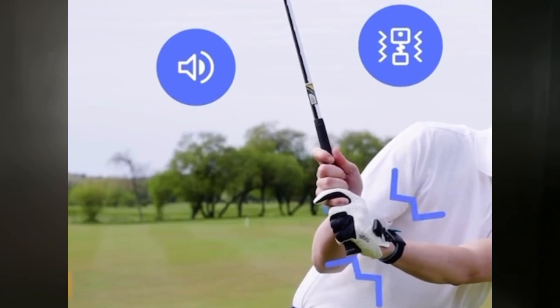Another component they added to the new design is a vibration sensor. Originally with the first model, you heard a sound when you were in correct positions. That's fine, but when you're on the range with people around you and you don't want to bother anyone, it's nice to have the vibration feature — it vibrates to tell you you're in the right spot, no one hears anything, and you still get that instant feedback. I think that's an awesome addition to the new unit.